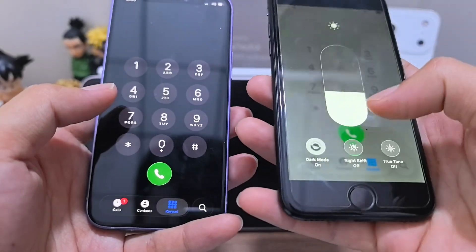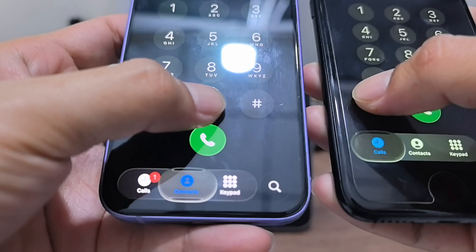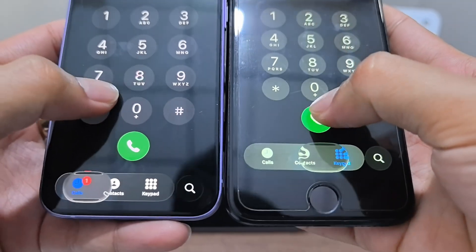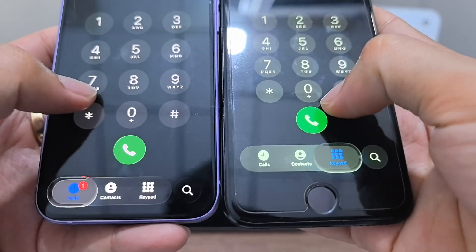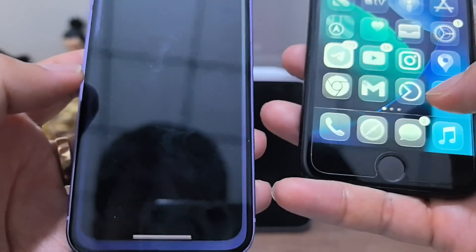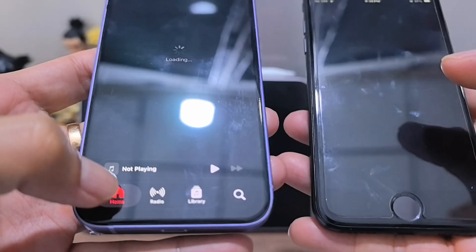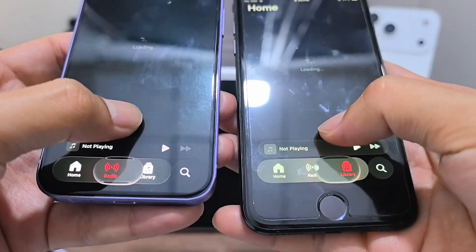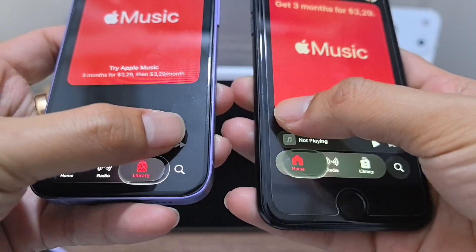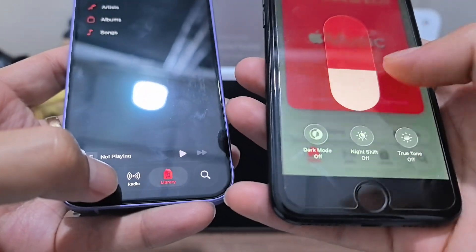Wait, because you will see more of it — something like this, see? Kind of the same, right? The same. Okay, music. Kind of the same. How about light mode?